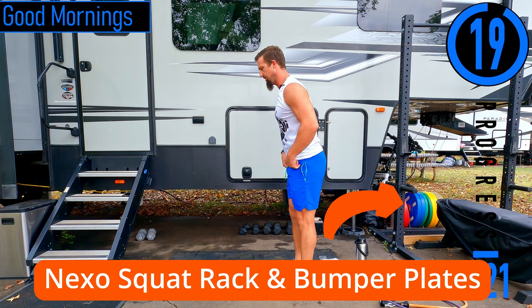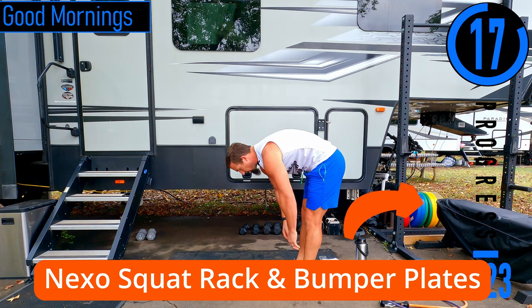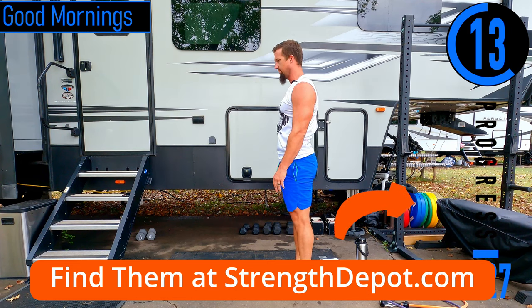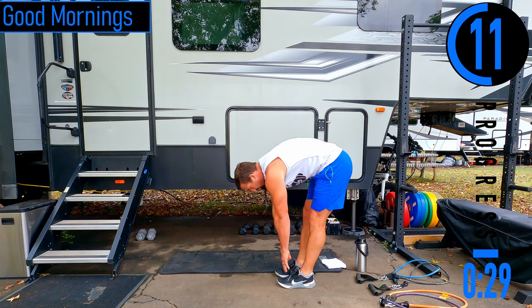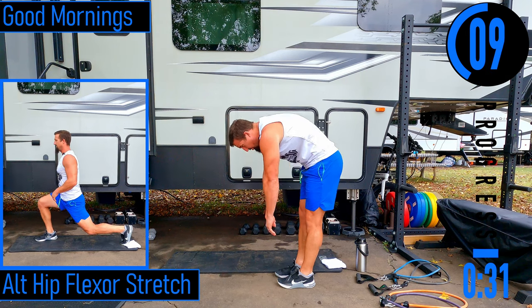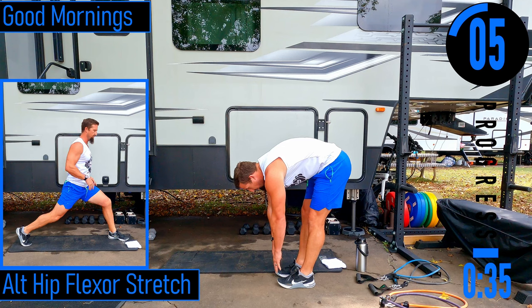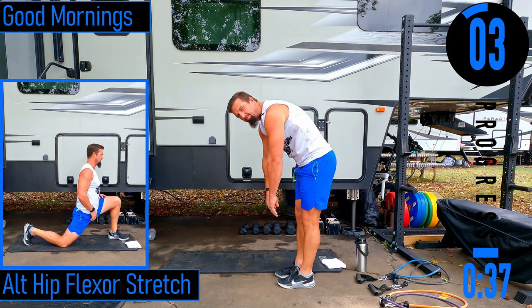We're going into good mornings. Slight bend in the knees, we're dropping down, bending at the lower back, and then coming back up. If you can't touch your toes, that's totally fine — just come down as far as you can, feeling everything stretch out. This will be our last rep here.